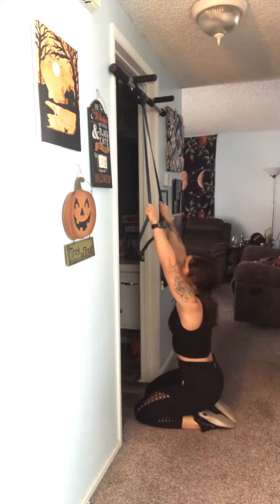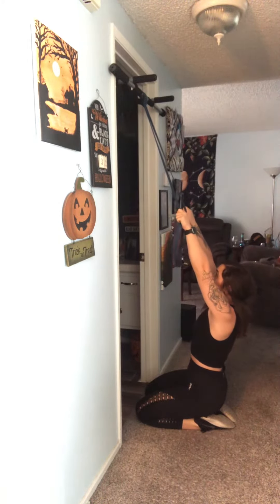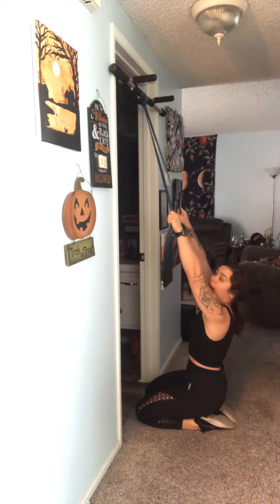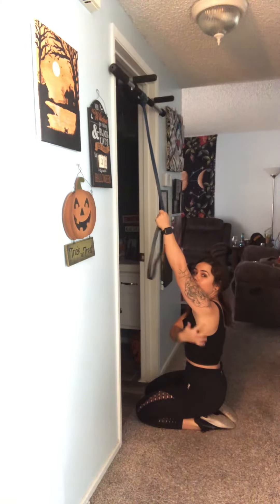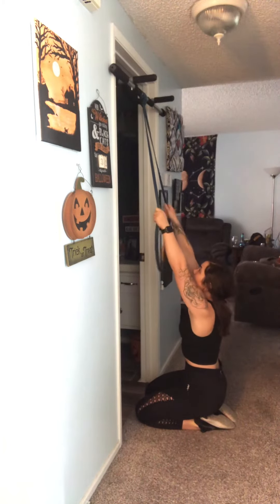From here, we want to lean back a little bit, and then we're going to pull straight down, really focusing on driving the elbows down and back. That will help us to hit this lat, which is where we should be feeling it on the outside of the arms. So it's going to look like this.